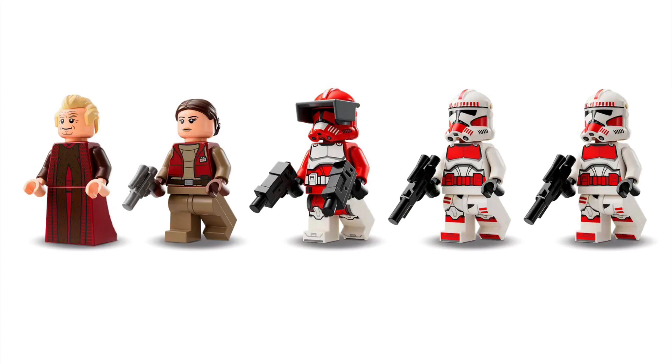There are 5 minifigures in the set, including 2 Shock Troopers, Commander Fox, a Padme, and Sheev Palpatine. The Clone Troopers have helmet holes, which are kind of ugly, but personally I don't see a difference — they look completely fine.